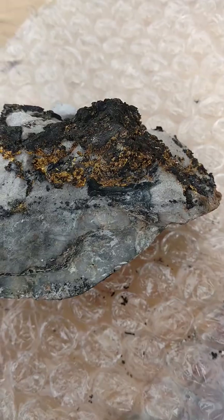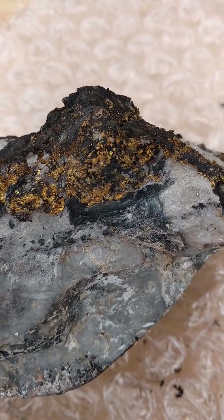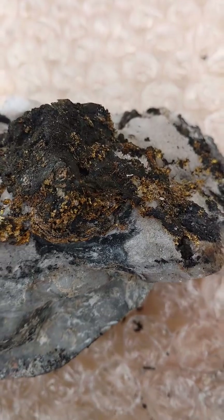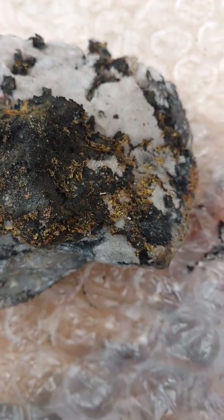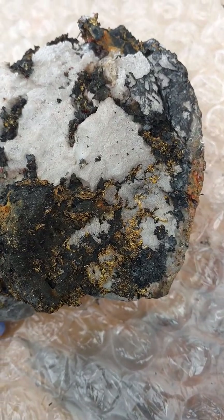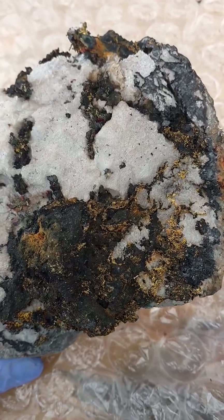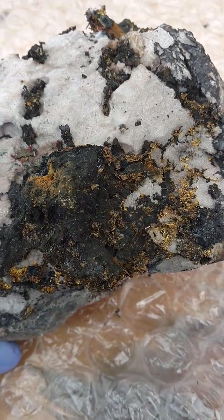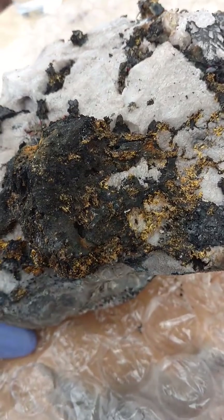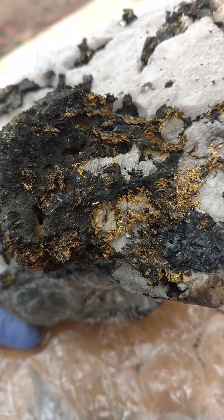You can start to see now that it's really exposing the gold. You can see how much gold is all over the surface of this. And you can see the black arsino pyrite as well — it totally gets discolored by the dissolving process.